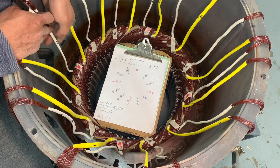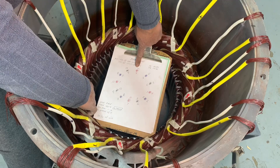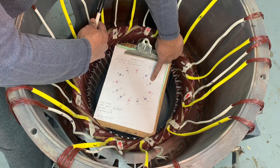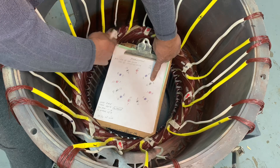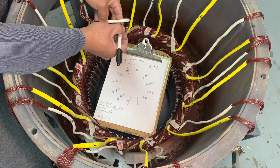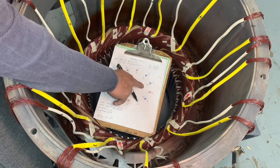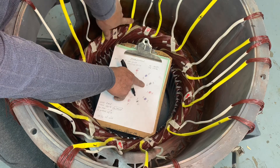Second phase is done — we're moving to line three, the third phase. Count one, two, three from the line one coil. The third coil: the white sleeving is your start — that's line three — and the yellow sleeving end is line six. I'm writing three on the white sleeving and six on the yellow sleeving.